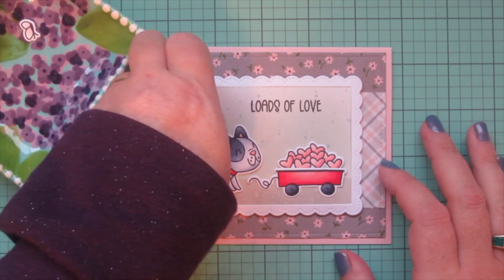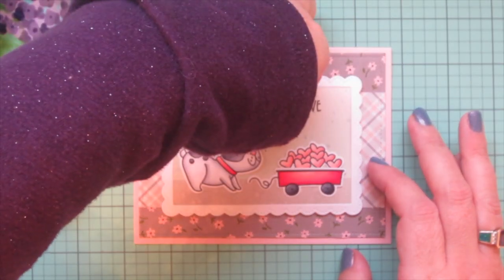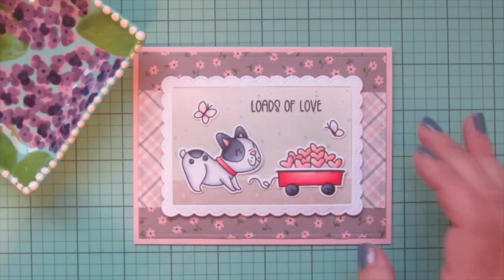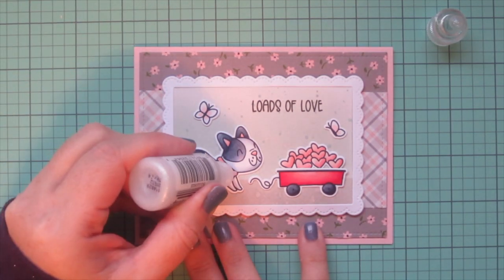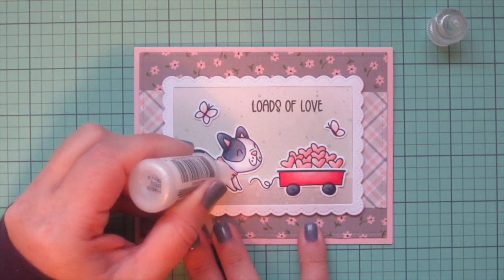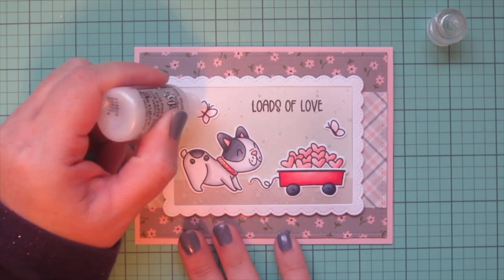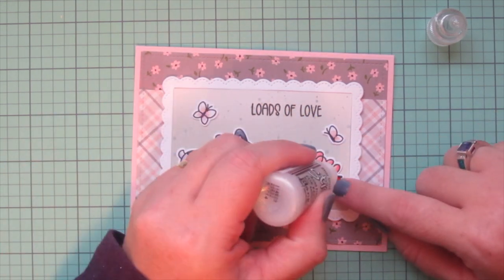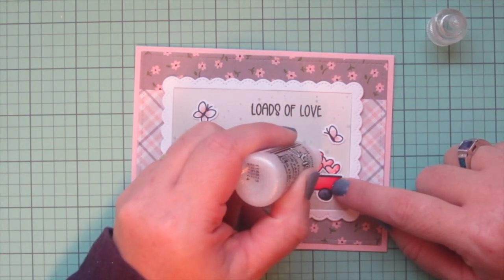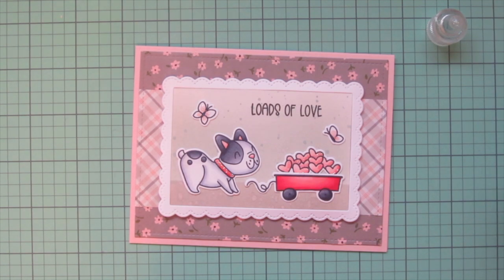I have two little butterflies — I'm going to add one in that blank space over on the left, and the other one I ultimately decided to put on the right of that wagon. I'm adding some stardust stickles because I love the way it adds a pretty hint of sparkle. I put it on the little Frenchie's collar and on the two butterflies, and also on all of the hearts. I put it on the right hand side in the same place I added my darkest shadow, so it has the most color behind it to help catch the light.